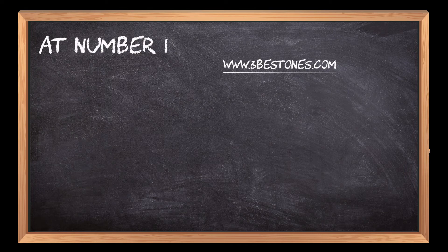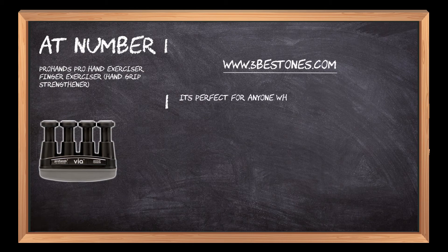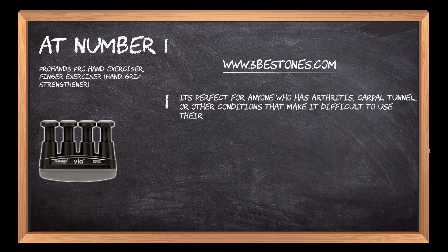At number 1: the ProHands Finger Exerciser Hand Grip Strengthener. It's perfect for anyone who has arthritis, carpal tunnel, or other conditions that make it difficult to use their hands.